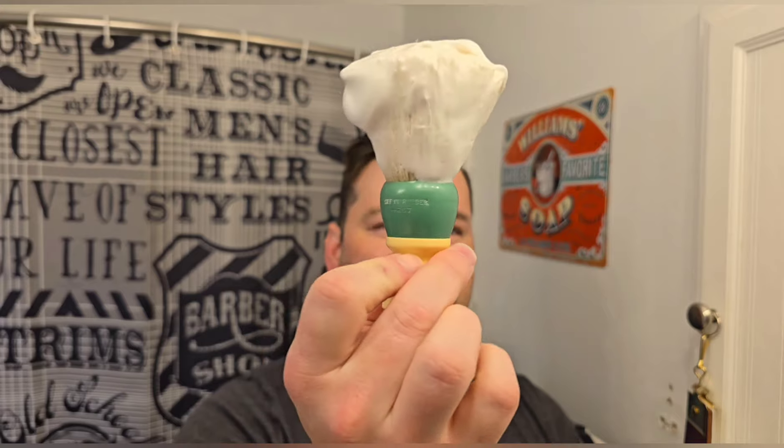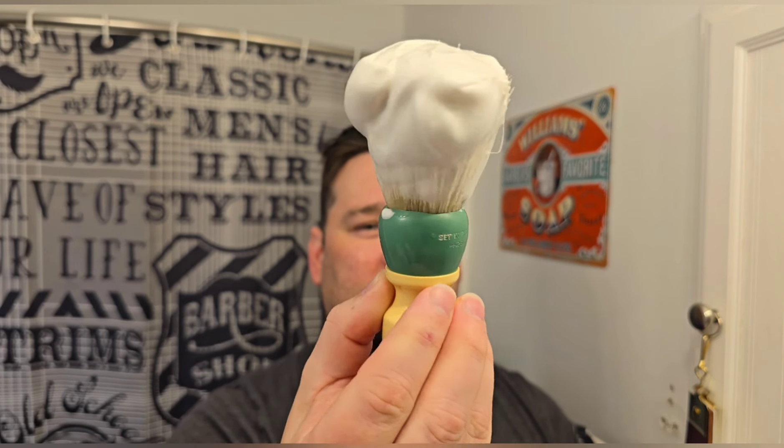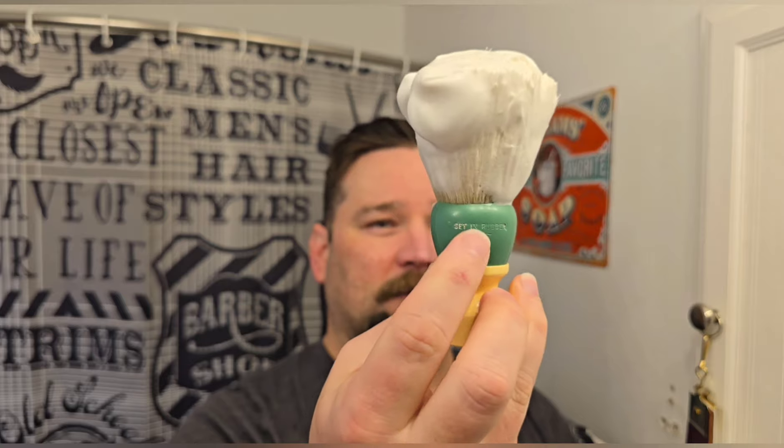I lathered it up — it's a CK6, which is the standard PA soap base nowadays. I used a bore brush: this is a vintage Erskine handle. I didn't do a whole lot of restoring it other than cleaning it up. I meant to repaint the letters white and never got around to it. I widened it out and put a 30mm boar knot in there — I think I got the knot from Turn and Shave.